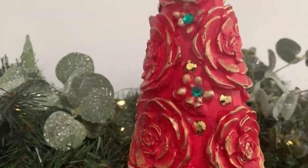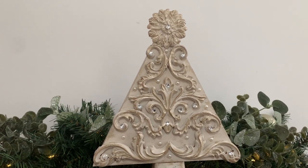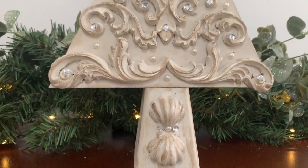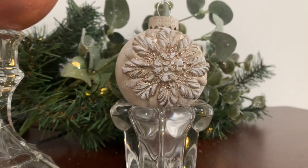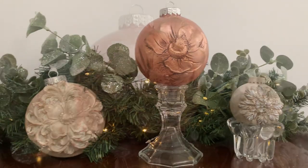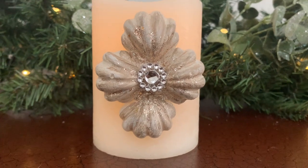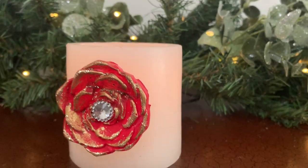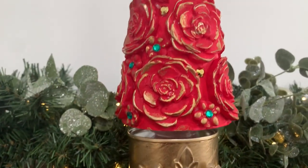Hello, pretty makers! I found this technique last Christmas and I have been obsessed with it ever since. I wanted to share it with you guys — for quick and pretty embellishments, this is the way to go. There's very little waiting time, they can be painted, antiqued, and added to almost any project you want. And if you can believe it, all you need is hot glue. Each embellishment costs only pennies to make, and the best part is no one will know you made them out of hot glue. Let's go make something pretty!